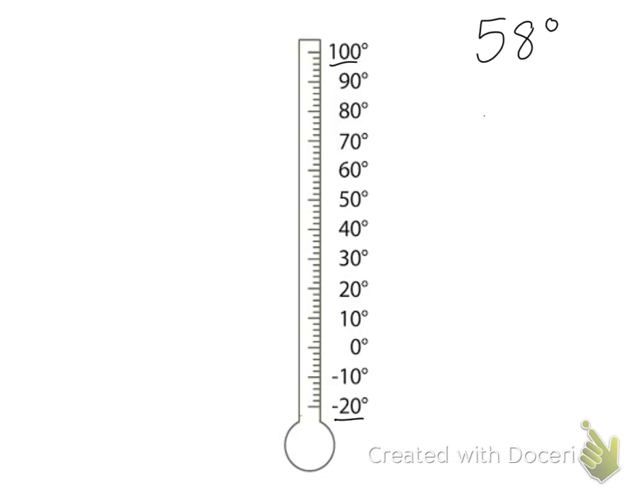Look at the line for zero — it is right here. Where's the line for 30? That's going to be right here; it's the longer line. The line for 70? That's up here. There's a line for 70.